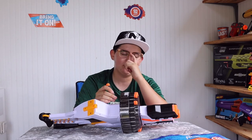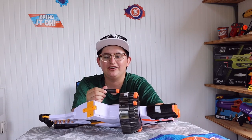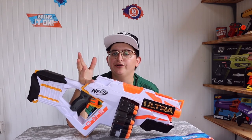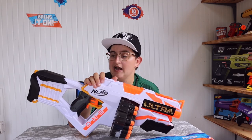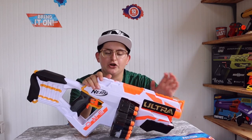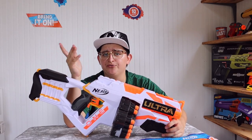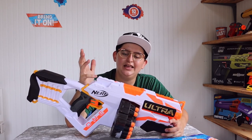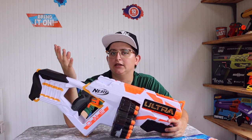I am enthralled by this idea — new darts, a new blaster, different advertising, different color scheme, different Nerf logo. There's a lot of hype being built up for this blaster as the furthest flying Nerf dart ever. Let's go out and fire it. I have fresh Duracell C batteries in the blaster, so it should be firing at its prime capabilities.